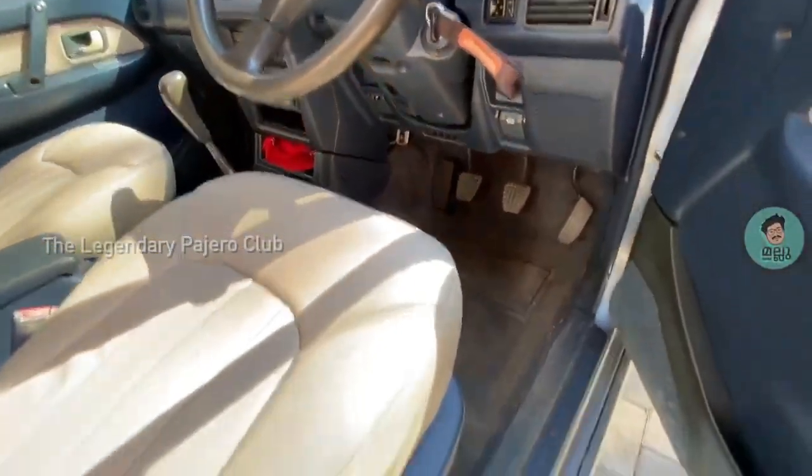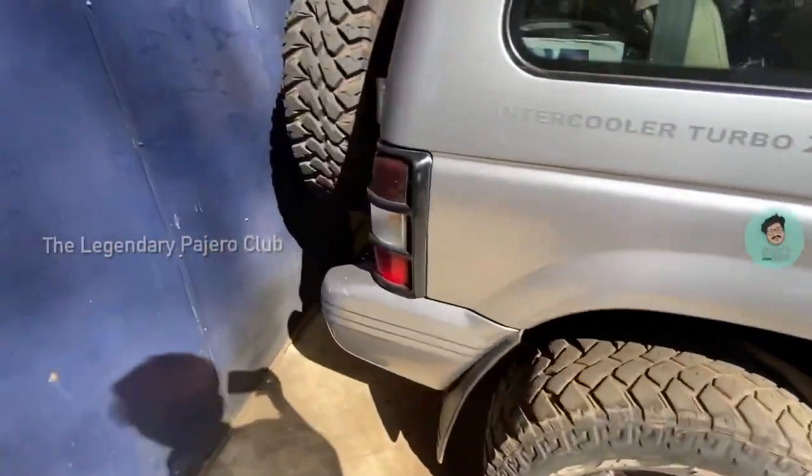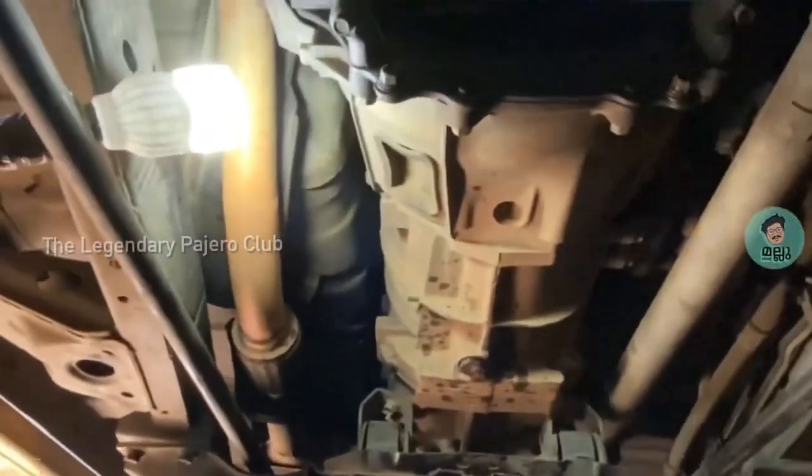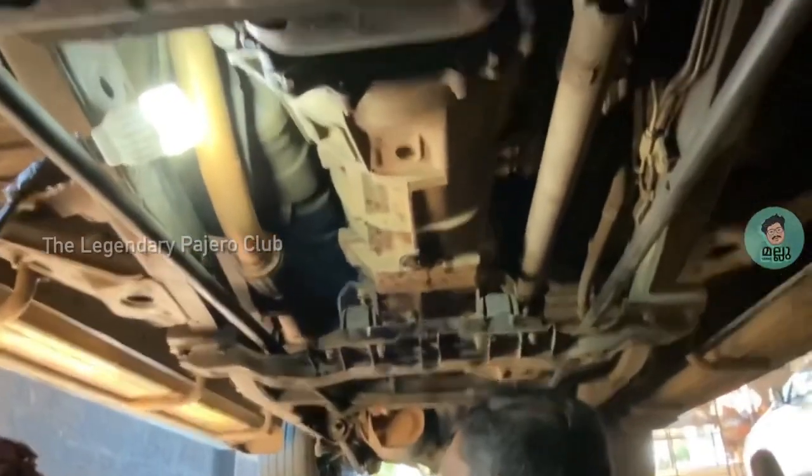Here the hybrid clutch installation is in progress. You can see the transmission case and the clutch system in front of that. The transmission case itself weighs around 100 kilos, and it requires around four people to bring down the clutch and the transmission case.